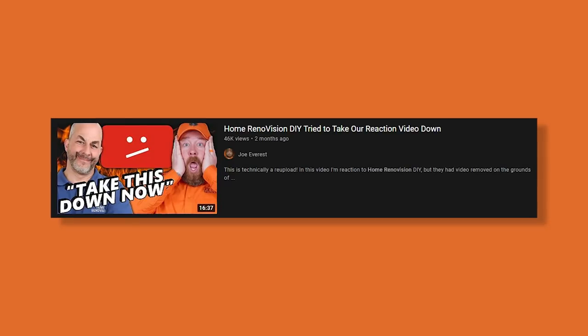Welcome back everybody. Joe Everest, the fence expert. We've got another video to review. Before we get started, a few months ago we did a review video of one of Home Revision DIY's videos that was subsequently taken down. If you'd like more information on what happened with that video, we'll link that in the corner above. After we posted that video, Jeff reached out with an email basically explaining that he had misunderstood how fair use applies to YouTube videos. He apologized — it was a big mistake and we're moving on. With all that being said, we've got a new video of Jeff's most recent fence installation. Check it out.